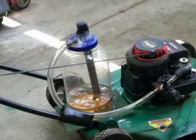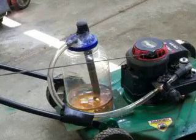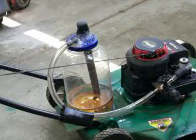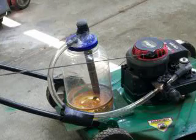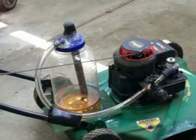I ran it long enough inside this garage that if I ran it much longer, my eyes would be burning and I'd be choking. But this thing smells like cookies that have been in an oven because of the fumes. No hydrocarbons whatsoever. This is the way that an engine should be run — on fumes, not liquid.